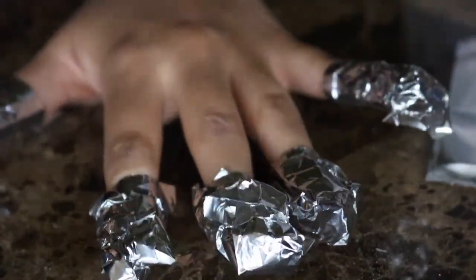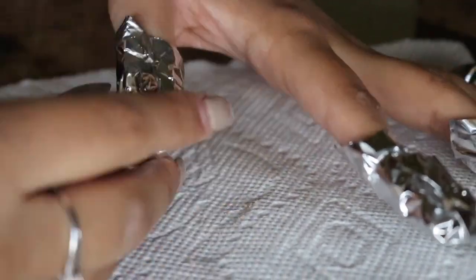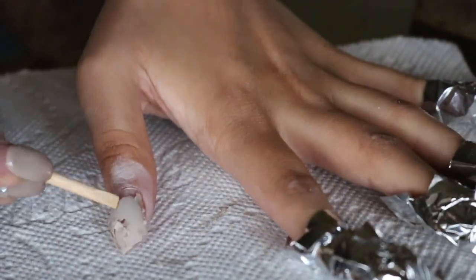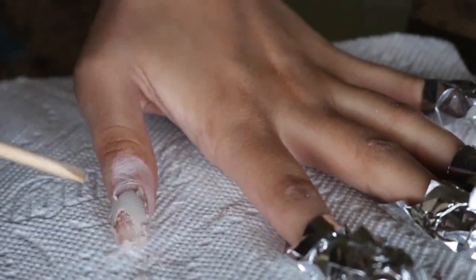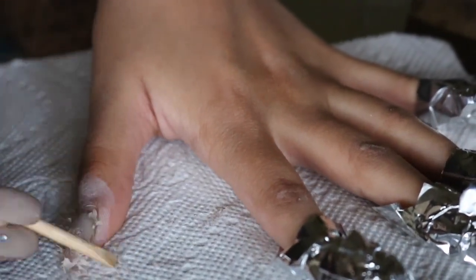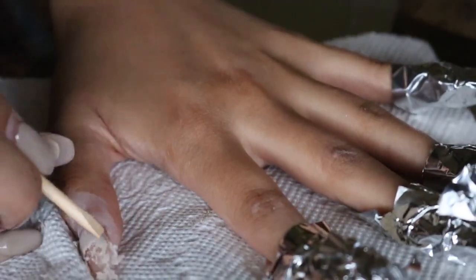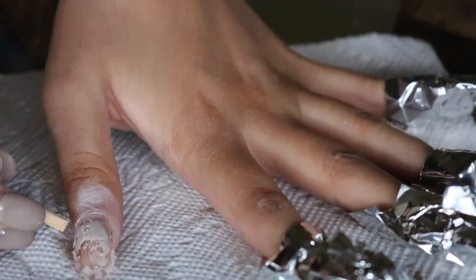Wait around 15 to 20 minutes and start scraping off the excess. This layer coming off is a gel layer, so I use a file here and there to buff up the surface again, and then I reapply the foil with the soaked cotton onto my finger again.